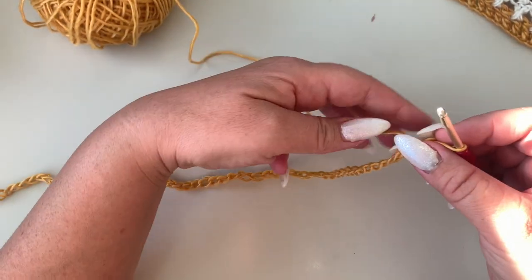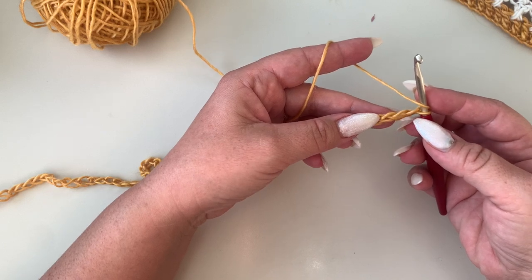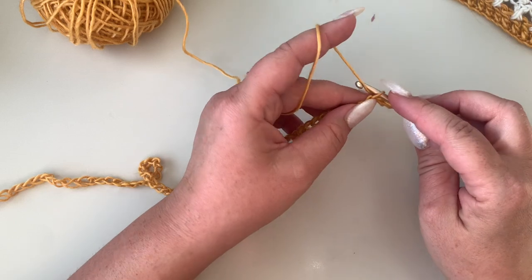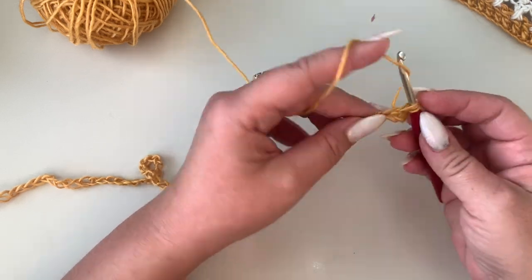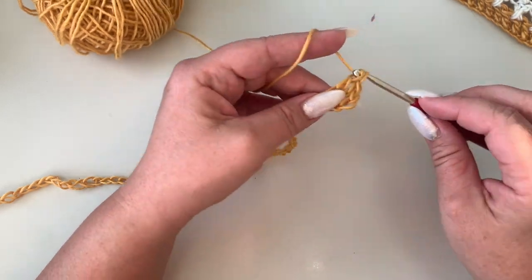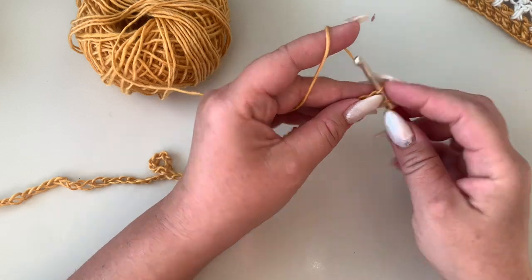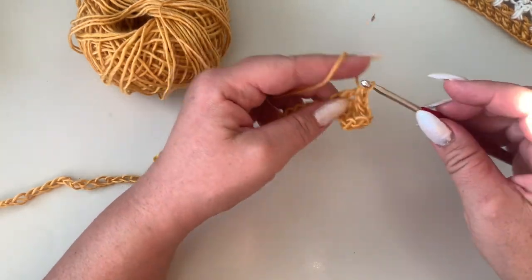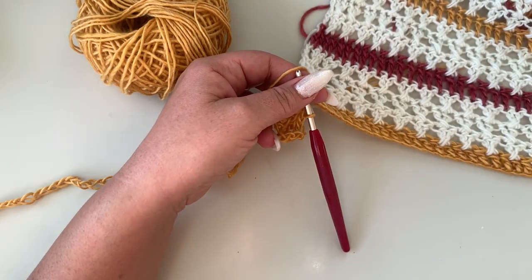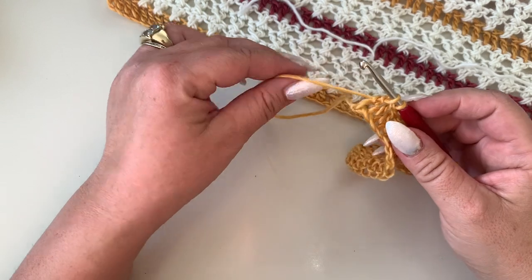Once you have your chain done, yarn over and skip your first three chains, then go into the fourth chain away from the hook and make a double crochet. Continue by making one double crochet in each chain across. The pattern is a repeat of four rows. I'll meet you back at the end of the first row.